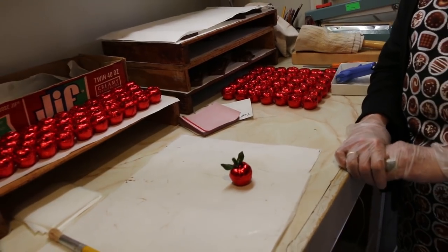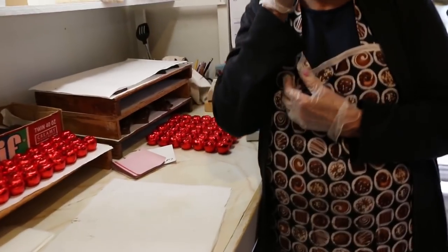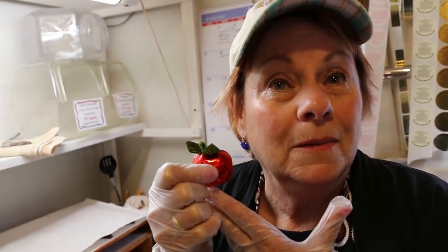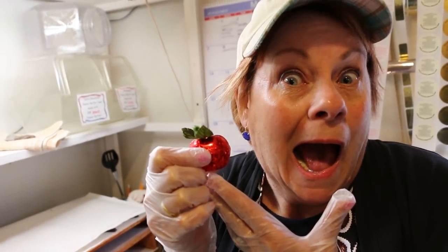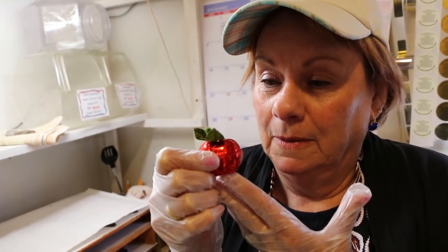Wow. Isn't that cute? So cute. You wanna hold it up next to your face? You gotta make a good thumbnail. Alright, make another face and just keep making a bunch of faces. There you go, that's a good one. Oh, that's another good one. Max, do you wanna make a face next to the apple?